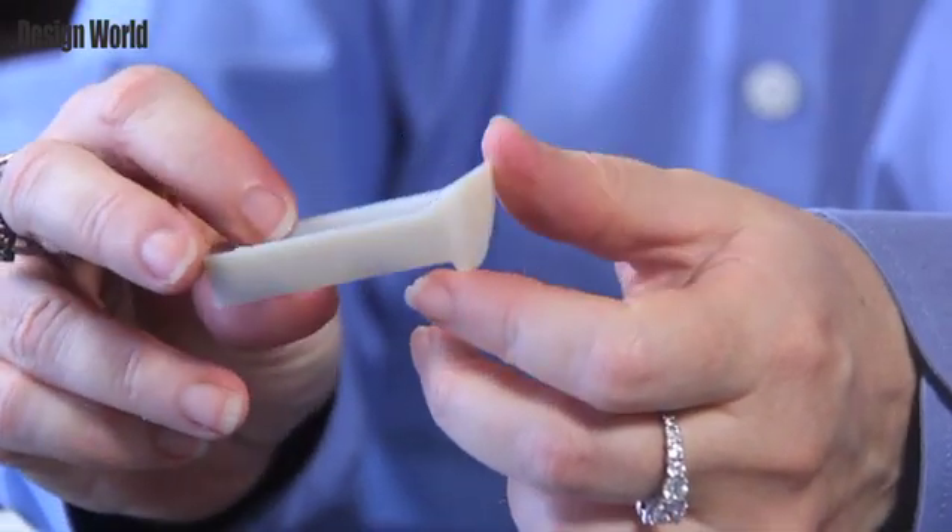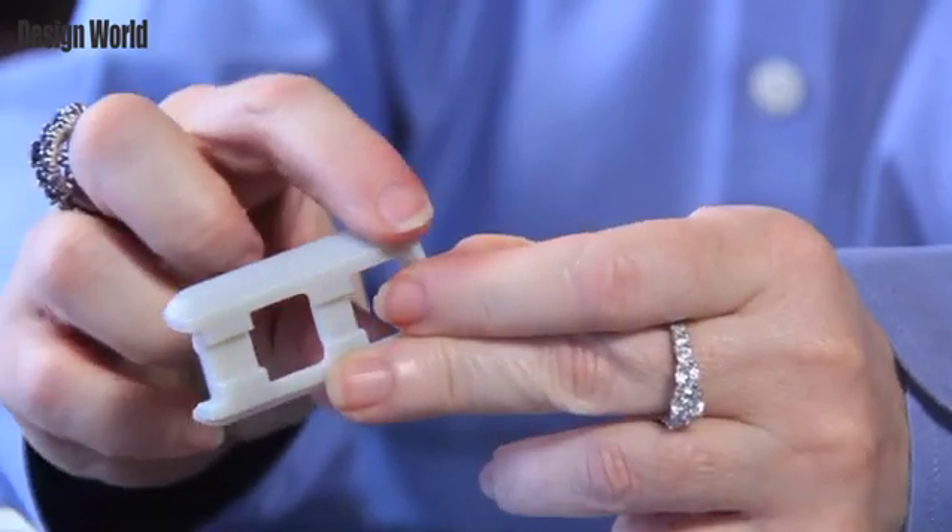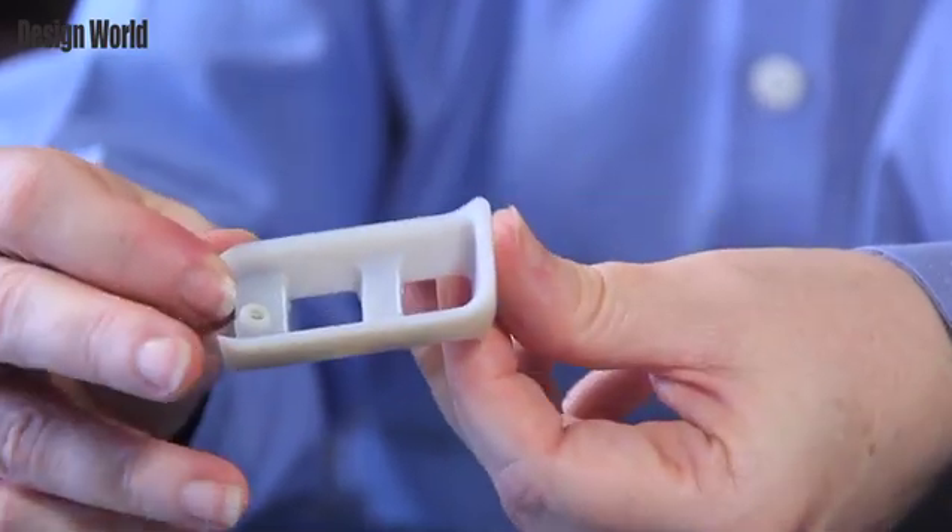All of the Vero family of materials print opaque models that closely resemble the look and feel of a molded plastic part. A rigid material, the Vero family delivers good dimensional stability, good detail, and surface quality. It stays true to shape in high temperature conditions. It's a good material when you want to simulate a design or conduct some structural testing.